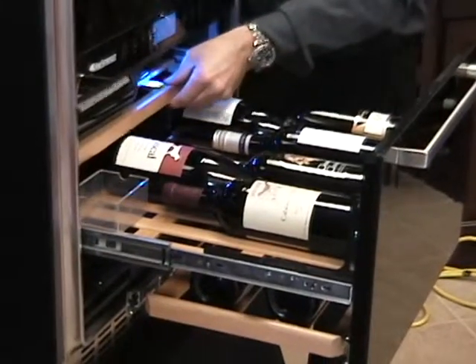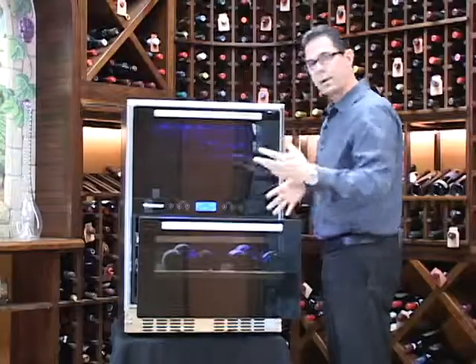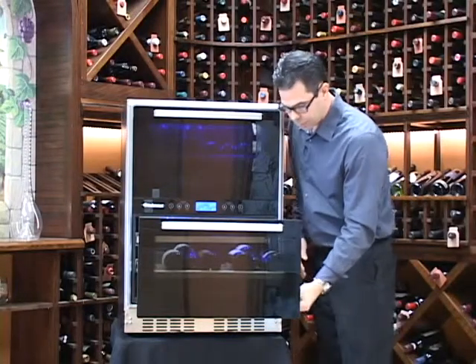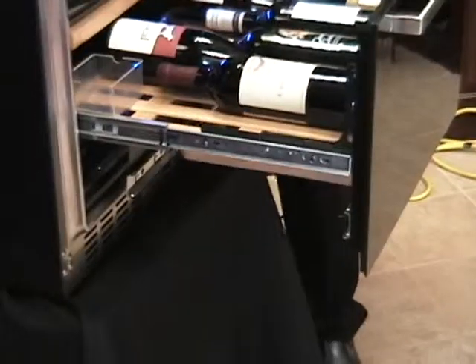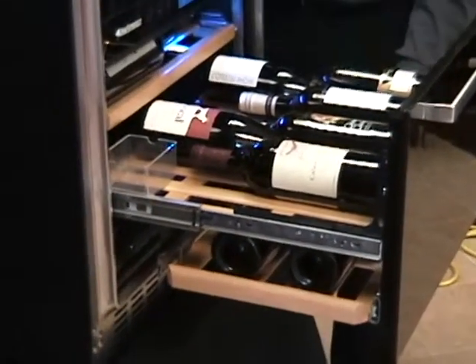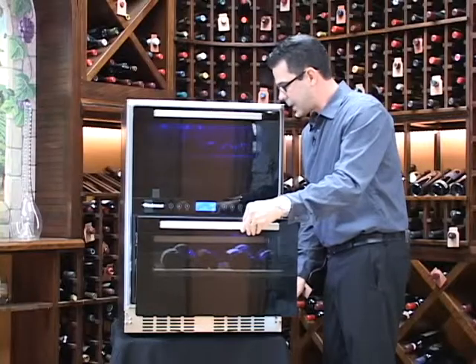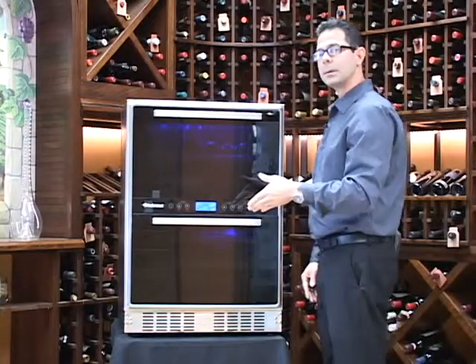Now it has a really flexible shelving system. A lot of these shelves will roll out, they can be removed, and you can change up the whole configuration. It has this really unique shelf on the bottom that can roll out in both directions. It also comes with a reservoir — put a little bit of water in that and it'll help with your humidity for longer term storage, and these shelves all push in and out very easily.